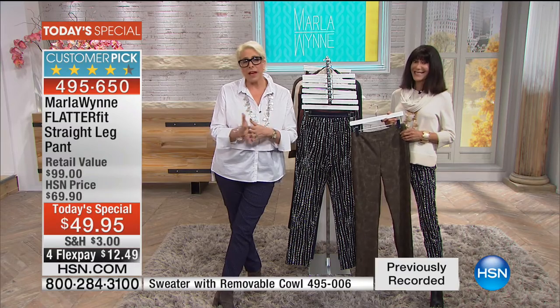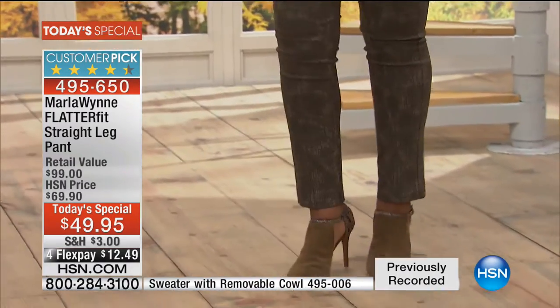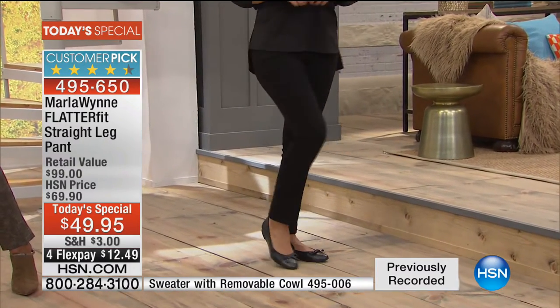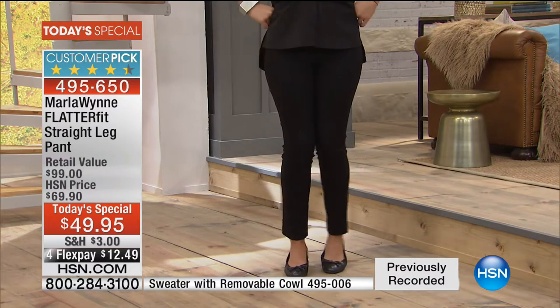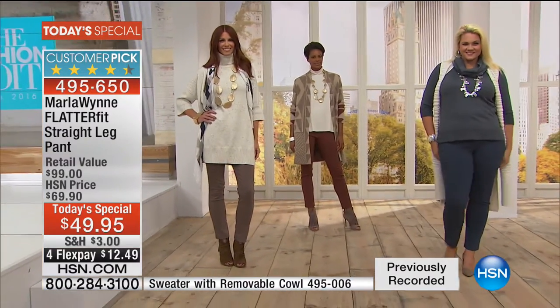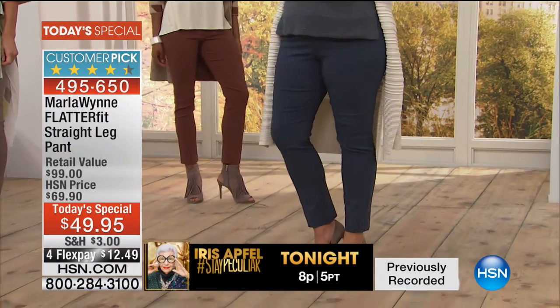What size did you order? I got an 18. I'm losing weight, but I got an 18 because that seems to fit me perfect right now. You're going to love the feeling of the stretch and the recovery. I wash mine in the washing machine and when I'm done I just run my hand along them because I don't own an iron. So you'll never have to iron these — you just run your hand or use a little steamer. Angela, you will have to call us back next time Marla's here and let us know what you think.